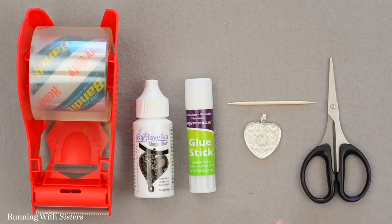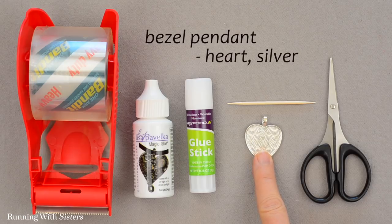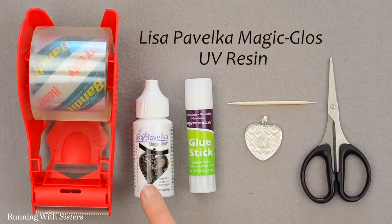To make this photo pendant, the first thing you need is a bezel pendant — ours is shaped like a heart and it's silver. Then you need Lisa Pavelka Magic Gloss UV Resin. There are lots of resins out there, but this is our favorite for this kind of project.